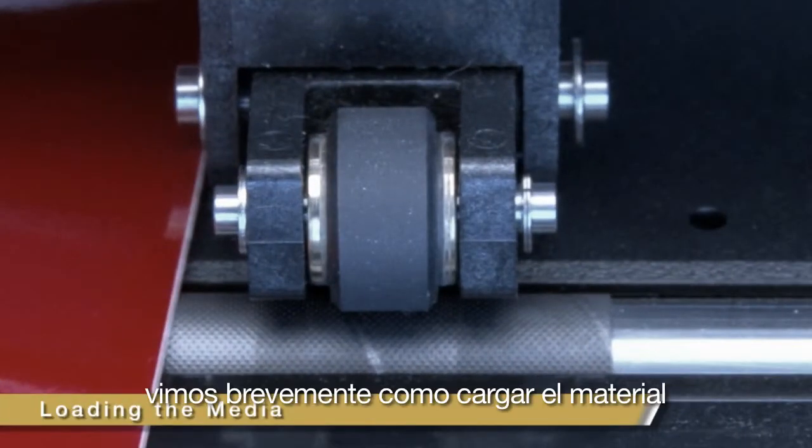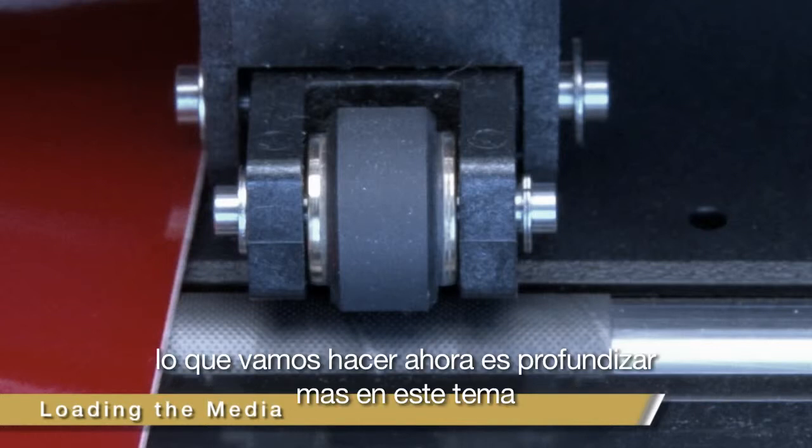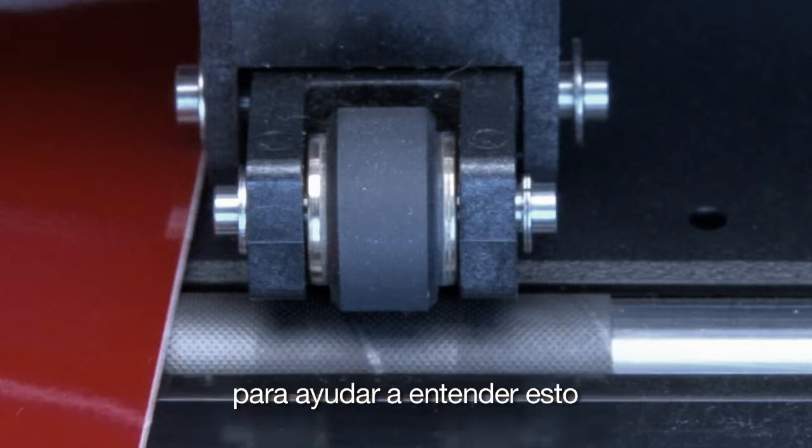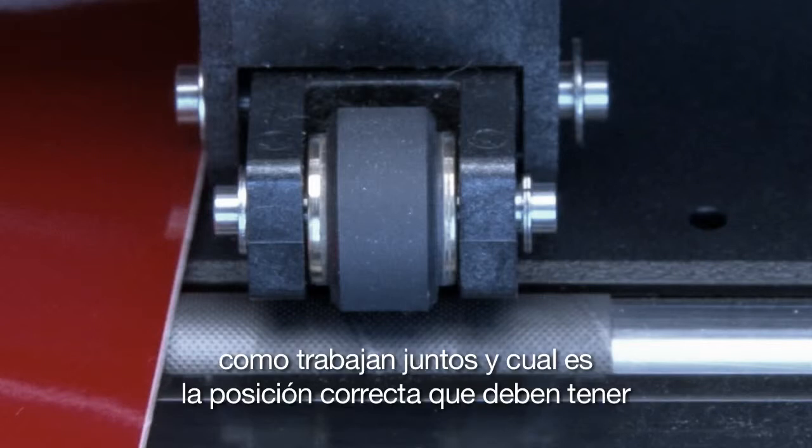In the lesson on installation and setup, we covered briefly how to load the media. What we will do now is go more into depth about loading media onto the cutter. To help us understand this, we need to examine the push rollers and the grit rollers, how they work together, and how to position them correctly.